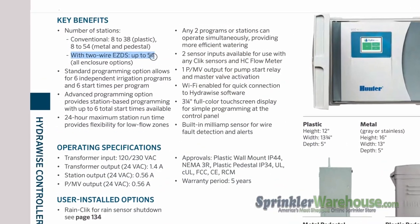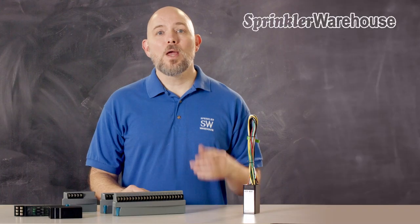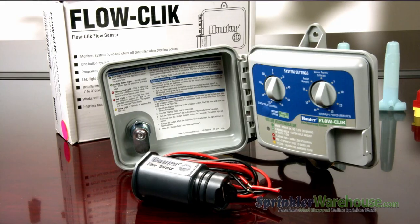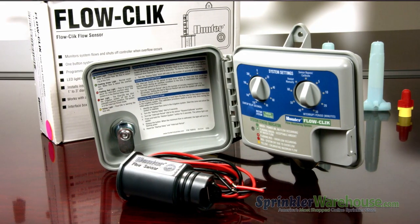There is an upper limit on the number of valves that can be operated with decoder controllers as well, so make sure you purchase a system that will accept more stations than you think you need. Another consideration is whether you want to use a flow meter, also called a flow sensor. Flow meters monitor your water usage and alert the system if there's an issue, and can potentially save you some serious money by alerting you to a leak or a faulty valve.